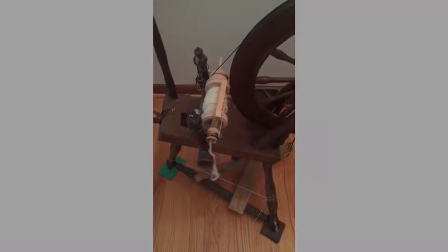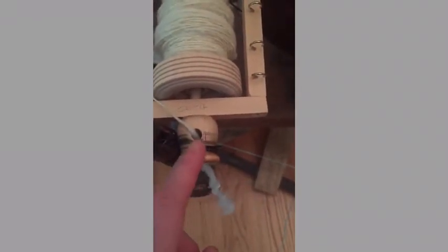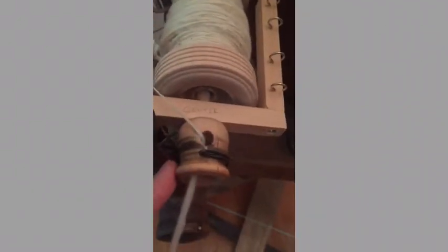I looked at some other people's ideas online and came up with this little Scotch tension flyer bobbin assembly. Forgive me for not using all the correct terminology. My first problem was how to make this part — it's just a little wooden candle holder that is drilled into the square dowel that makes up part of the flyer.